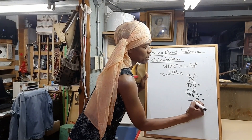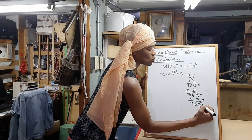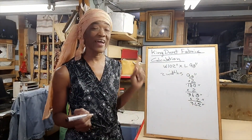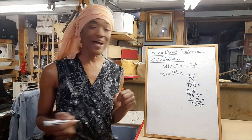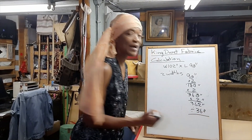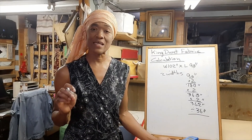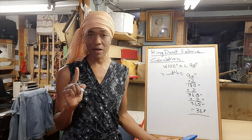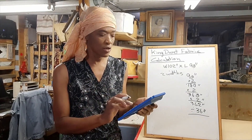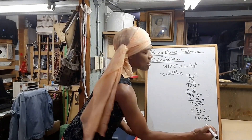So adding two inches gives us 362 inches. We take that 362 inches and divide by 36 inches, because there are 36 inches in one yard of fabric. That tells us how many yards of fabric we will need — which comes out to 10.05 yards of fabric.